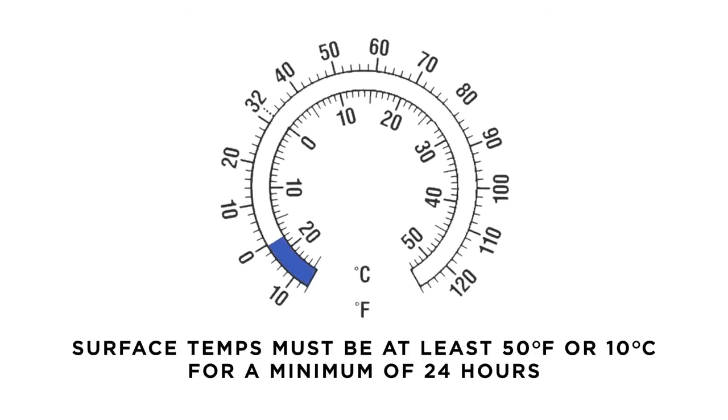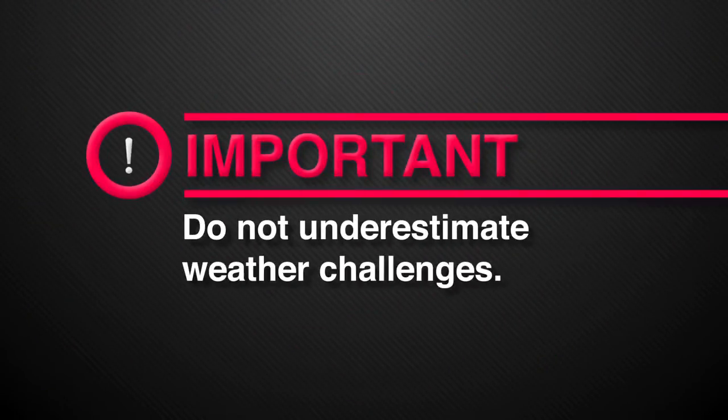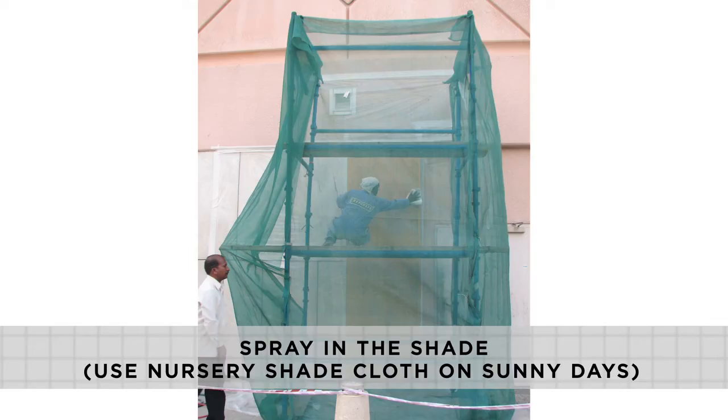Air and surface temperatures must be at least 50 degrees Fahrenheit or 10 degrees Celsius and must remain so for a minimum of 24 hours. Avoid spraying onto a surface that is over 90 degrees Fahrenheit or 32 degrees Celsius, as spraying over hot surfaces will cause Reflect-It to dry too quickly, reducing the glossy and smooth appearance desired. Do not underestimate weather challenges. Spray in the shade, and when spraying on sunny days, shade the wall using nursery shade cloth or other appropriate methods.